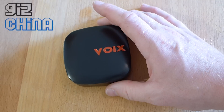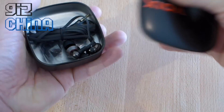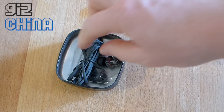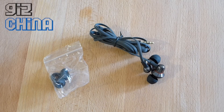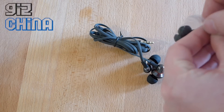They ship in this matte black metal tin with the UMI Voix logo and specs on the rear. The final production version will come with a foam insert which will help the look of the box and also help protect the wire on the Voix. Inside we have the actual UMI Voix themselves and a small black bag with additional silicon rubber tips.